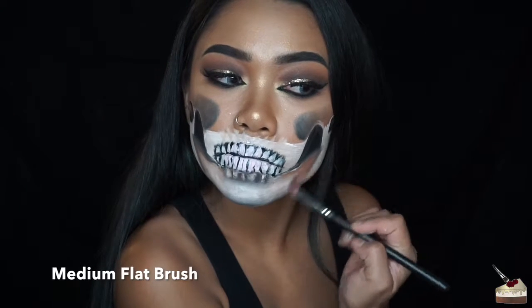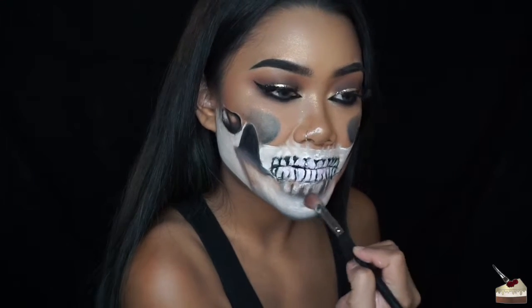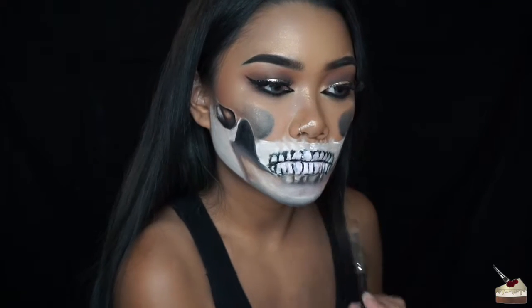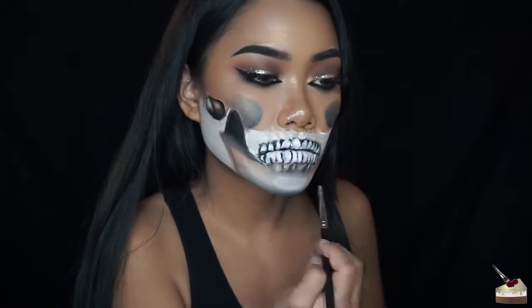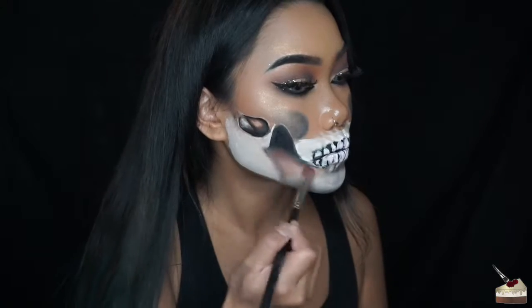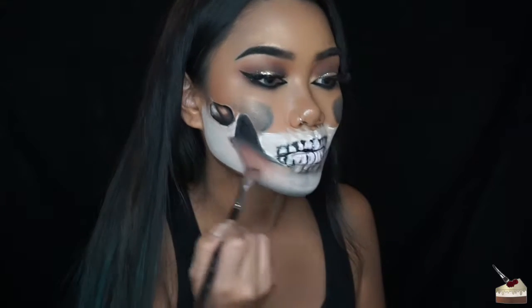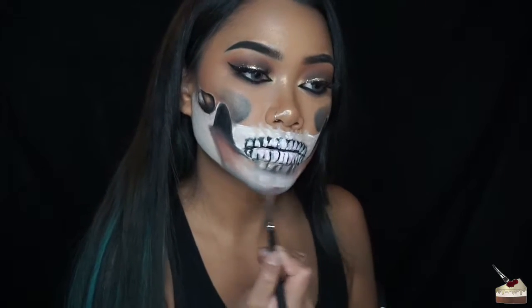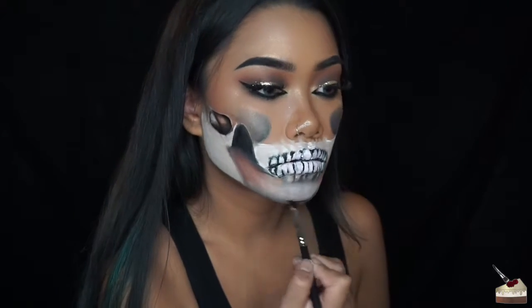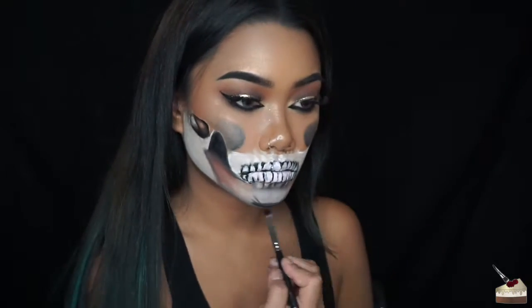Now I'm taking a bigger flat brush and dipping back into cocoa, adding some more shadows under the hollows of the cheeks. Here I'm just adding some more black paint and then dry brushing and blending that out.